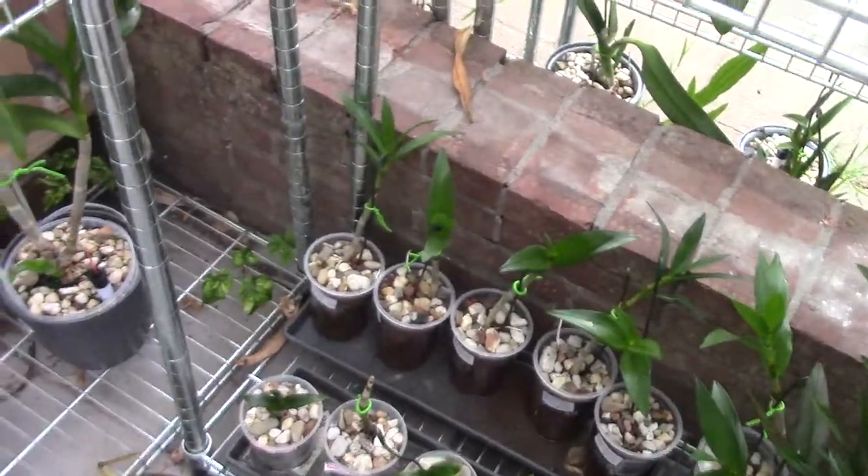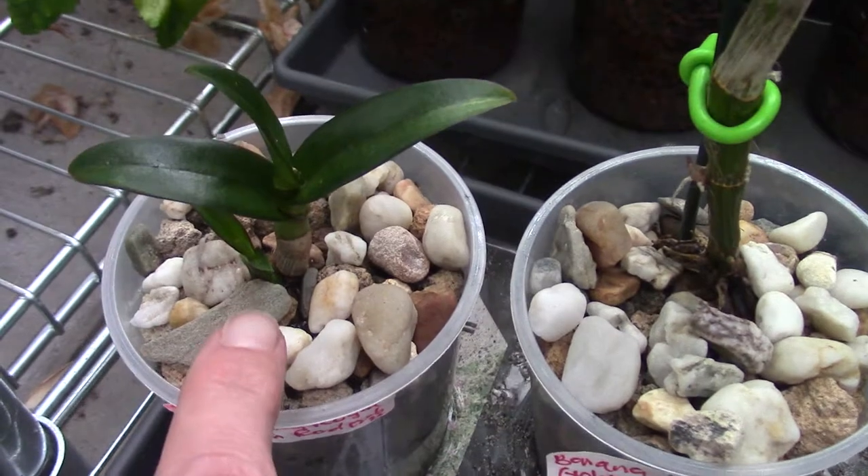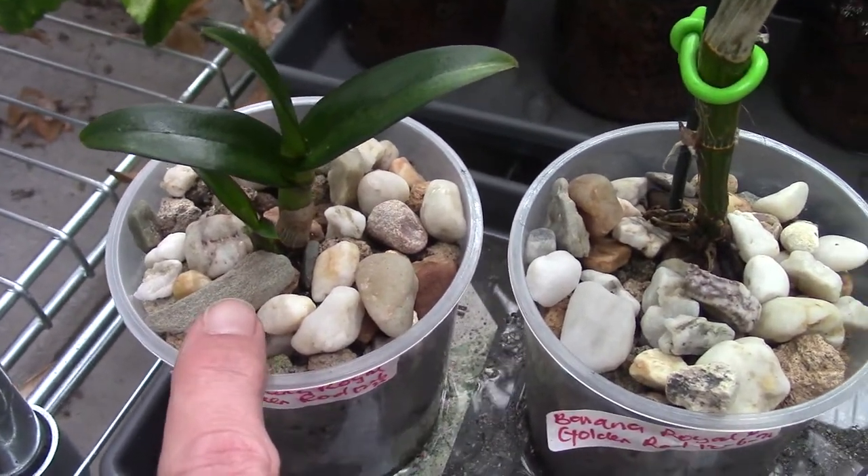Then we have the four pieces left here, and this one is making a new growth, so that's good.